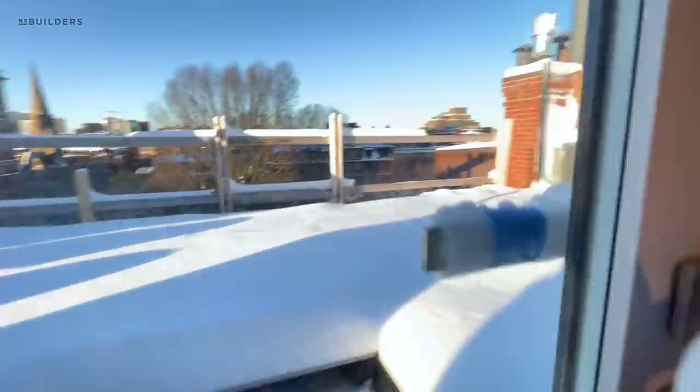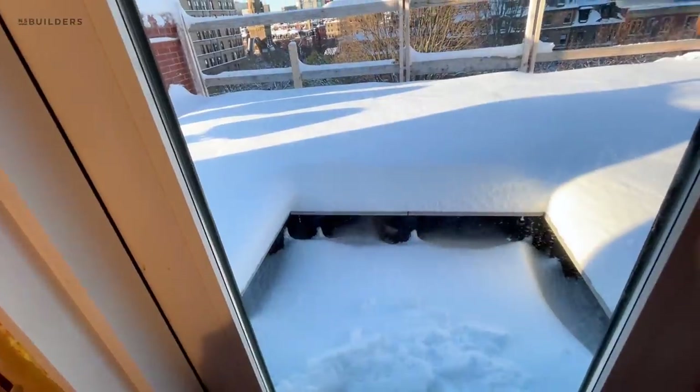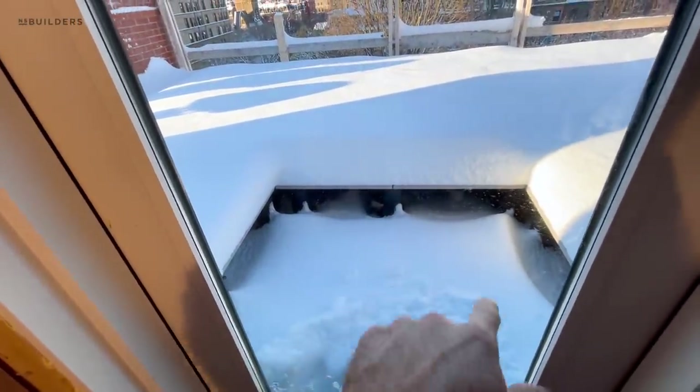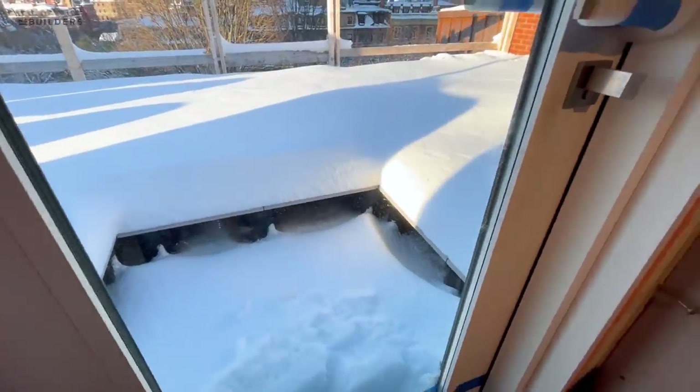Go out to the roof. What we're going to do here is obviously recessed, and we did that because of the walkable skylight — you had to have this depression. So this will actually get a snow melt system. And we're going to take some of those porcelain pavers, miter them and do turn-downs to tie into the lower portion there.